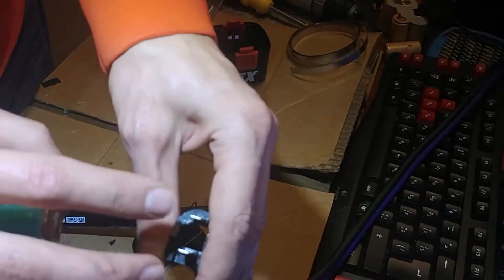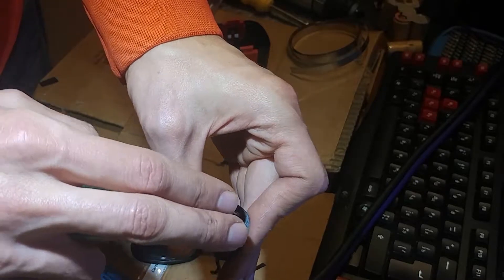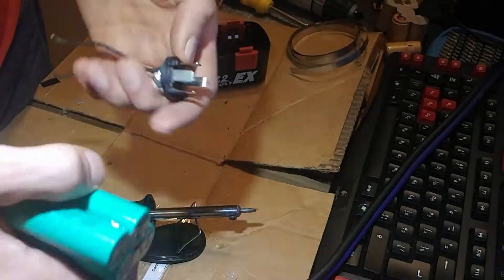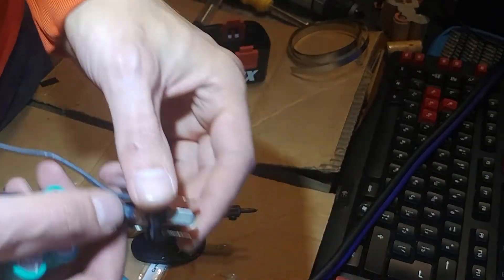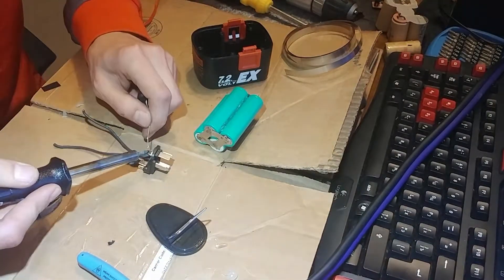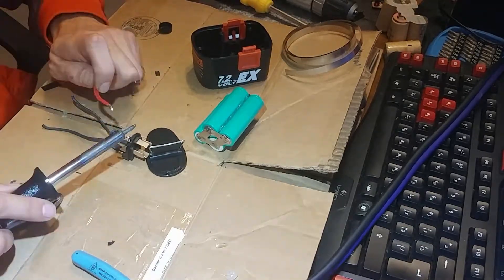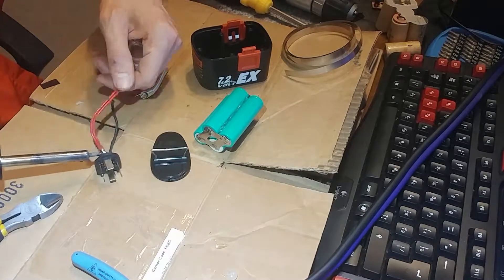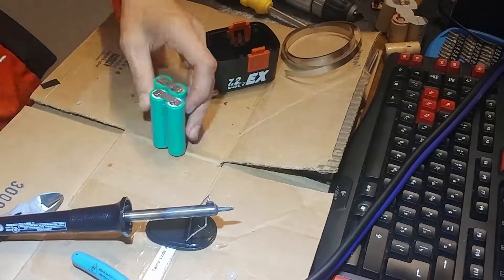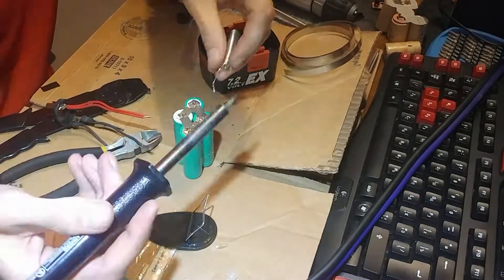This is all spot welded and good to go. I'm heating up my soldering iron and I'm going to solder the positive onto here, then connect to the batteries. Once it's put together I'll show you.